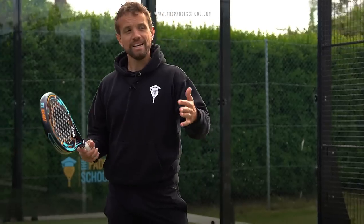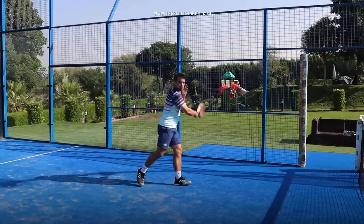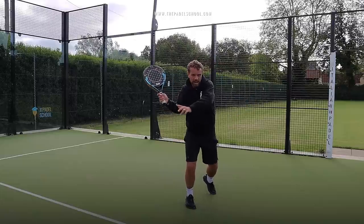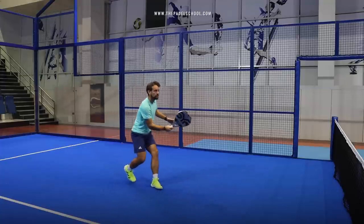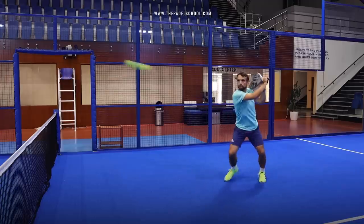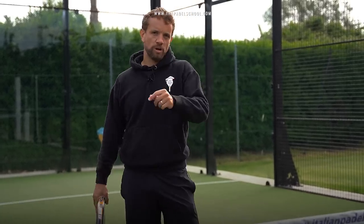Unless it's a slow floating ball, you don't really have time for a full swing. You take the racket back to that back shoulder and it is a blocking, punching action that we use both on the forehand and on the backhand side for your volleys. Here's an example of working on that for the backhand volley in one of our lessons.